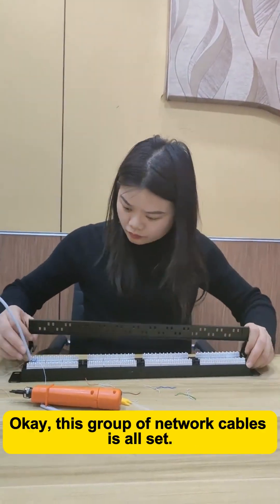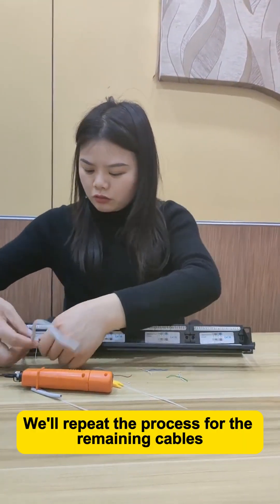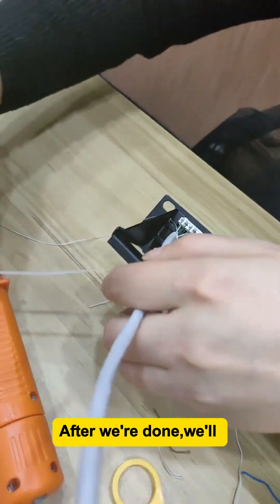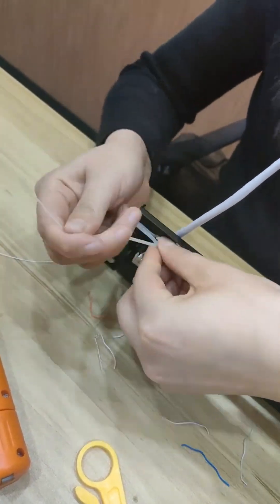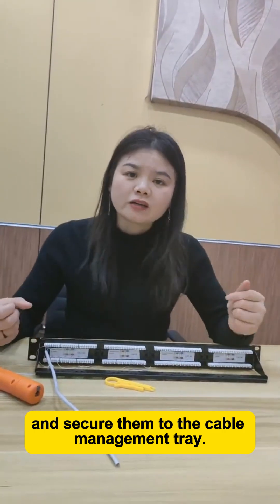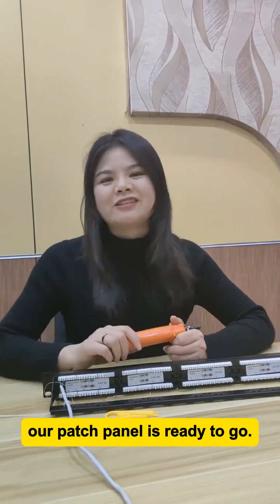This group of network cables is all set. We'll repeat the process for the remaining cables following the same order. After we're done, we'll reattach the cable management bar. Once it's back on, we'll bundle the punched-down network cables together and secure them to the cable management tray. And that's it — our patch panel is ready to go.